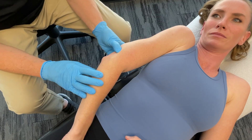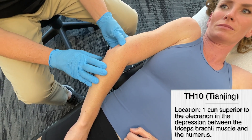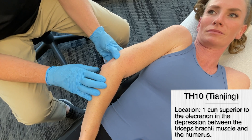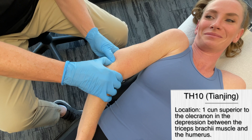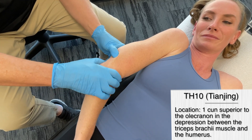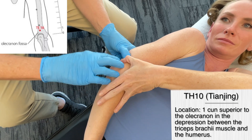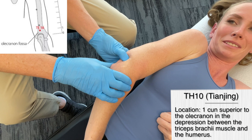Let's move on to the next point, which is triple heater 10. A note on nomenclature: if you see TB10, TH10, or TE10, they all mean the same thing — triple heater, triple burner, or triple energizer. What we're going to do is go to the olecranon process on the posterior elbow and then go one chun above that — right about there. Feel that?